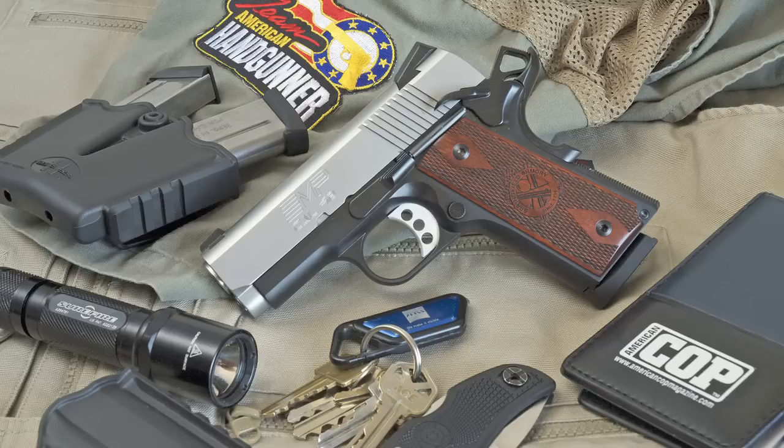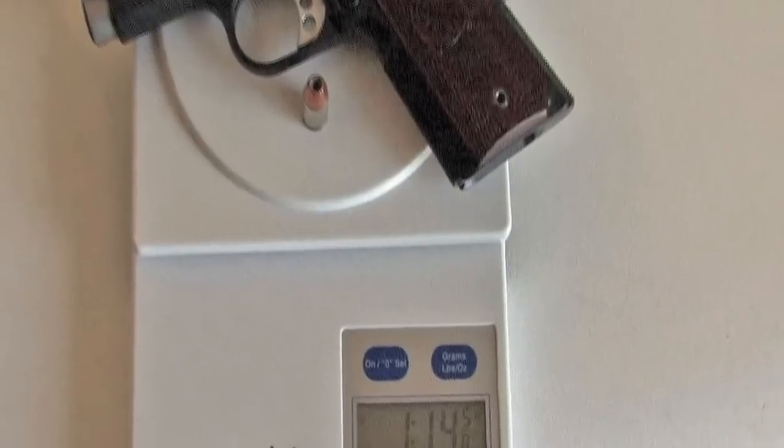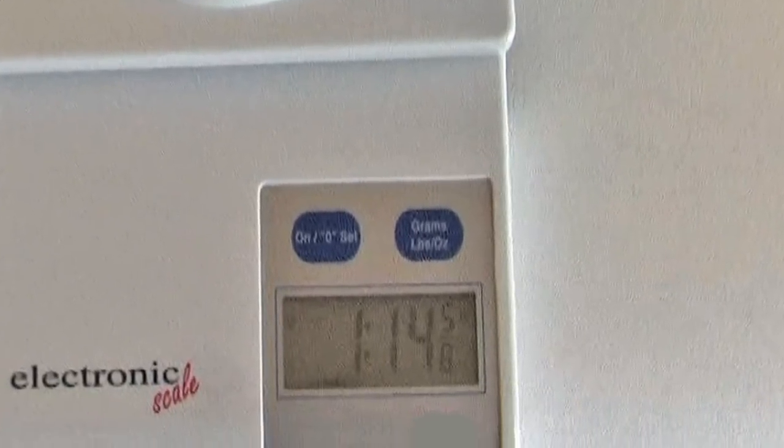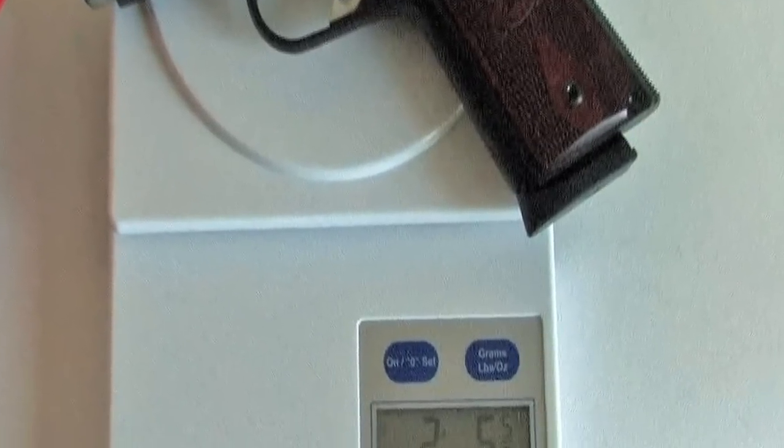This is the Springfield Armory EMP in caliber 40 S&W. The 9mm version with its alloy frame weighs just over 30 ounces loaded. The 40 with its steel frame is 7 ounces heavier.